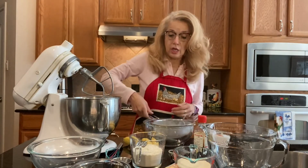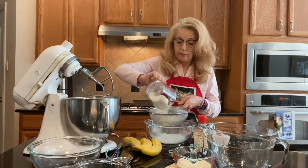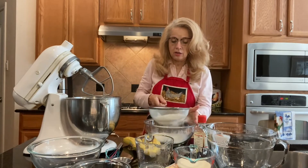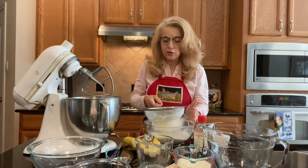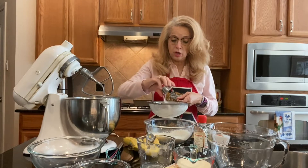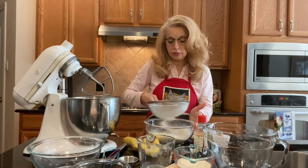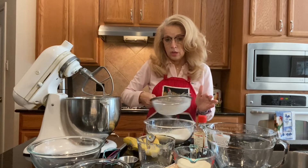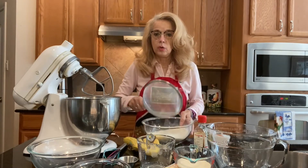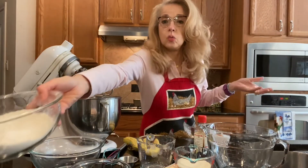We're going to start off by getting a big bowl and we're going to sift together one and one-fourth cups of flour. The reason we sift it is because sifting aerates it — it makes it lighter and fluffier. We're also going to sift in one teaspoon of baking soda. So we sift the one and one-fourth cups of flour and the one teaspoon of baking soda in there, and then we set it to the side until we're ready for it again.